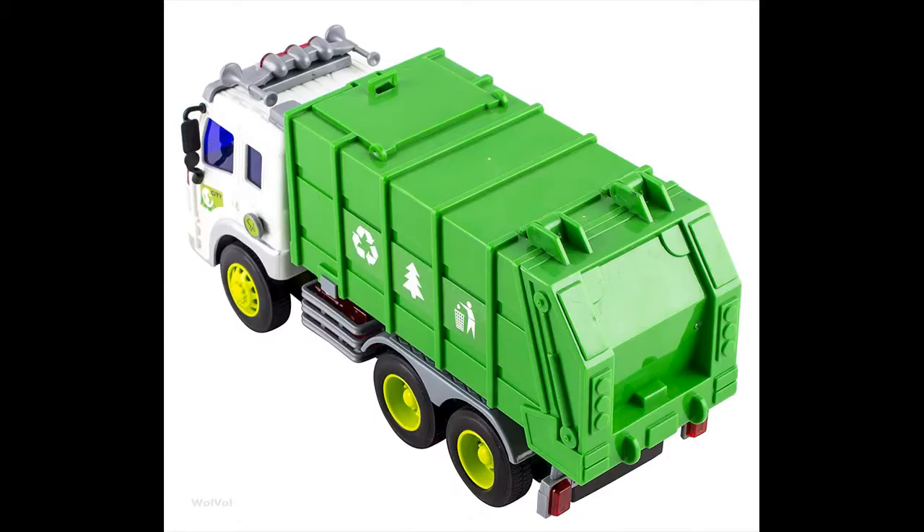Attractive lights and truck sounds. Comes installed with the batteries — you need to pull out the plastic piece from the battery area so the batteries will activate.